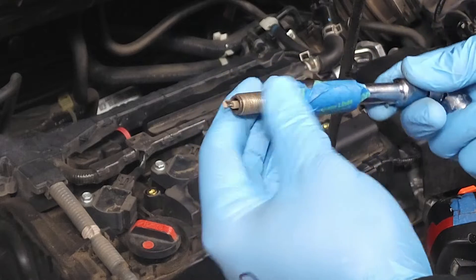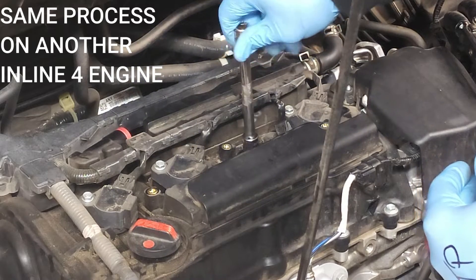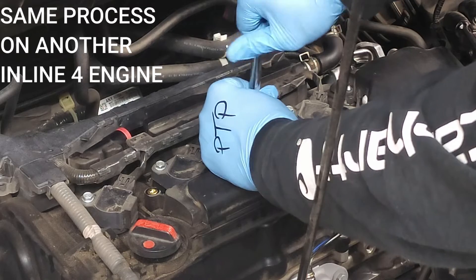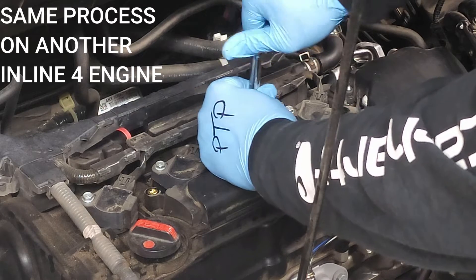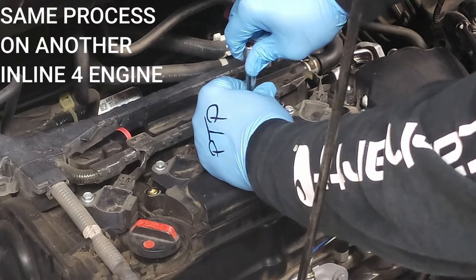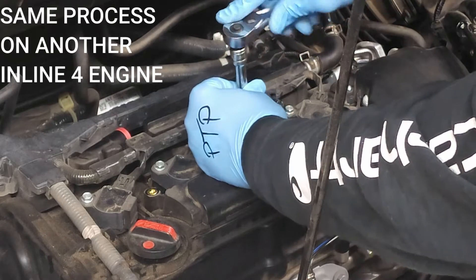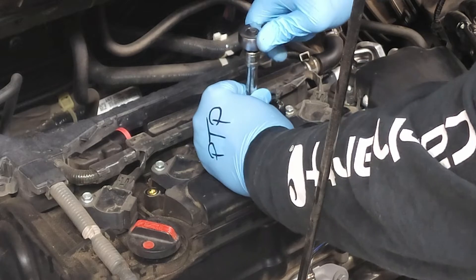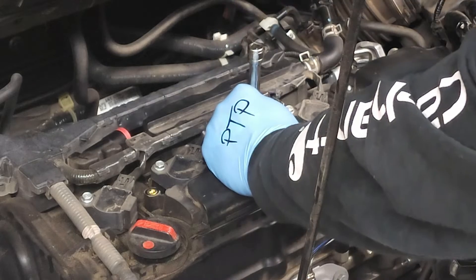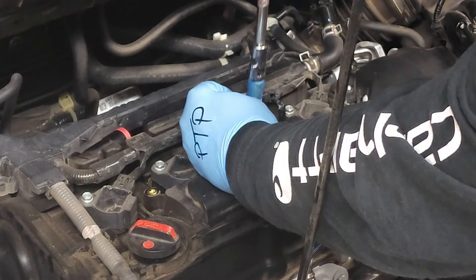The gap's already been checked and the plug is going back in. The spark plug fell off the end of the socket — you want to try to avoid that. Anything you're attaching to the engine block, you always want to tighten by hand first. I believe these get about 13 foot-pounds of pressure. You're going to turn them less than a quarter inch — you're just seating the plug. Shake and remove the socket.